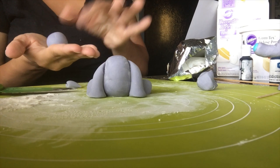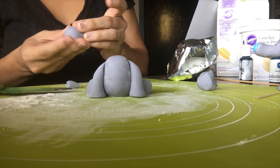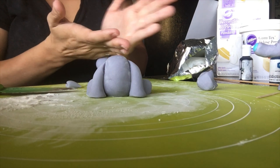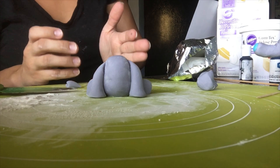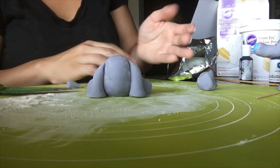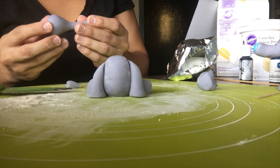Whatever part of the circle you want to start pulling out, just pull up a little bit of fondant and rotate it out. As you spin the piece you pulled out, it's going to turn into the trunk of your elephant. Then I take a knife so I can make the trunk tip more flat.